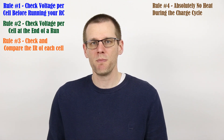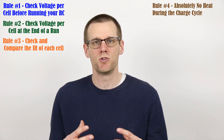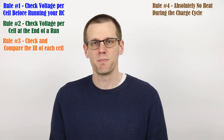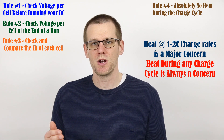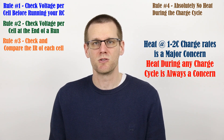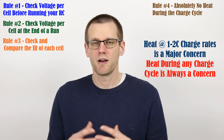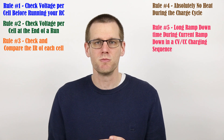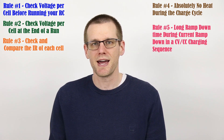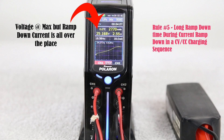Rule number four: your battery pack when it goes through the charge cycle should never get warm. You should not be able to see or feel a difference in temperature as you charge it up. The pack we used as an example in this video ended up getting hot on one side — a definite sign of an issue. I highly suggest disposing of any battery that gets warm when you're only charging it between one and two C and you can feel a temperature difference. Rule number five: if you notice that near the end of the charge cycle it just takes forever for your charge to terminate, this is a sign that you have a poor performing pack and you may want to consider getting a new one.